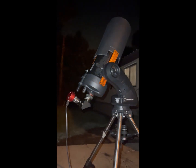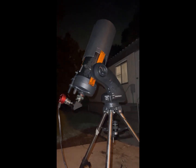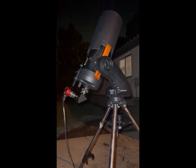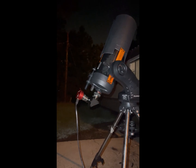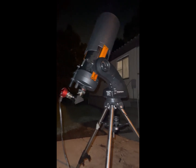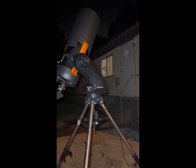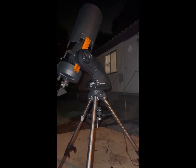Good evening everyone. Tonight I'm going out to Jupiter using a Celestron C6 and a ZWO 120 with a two times Barlow. For the mount I'm using the Orion Starseeker Alt-Az mount.